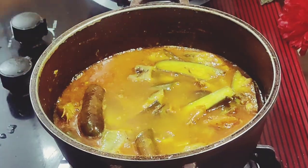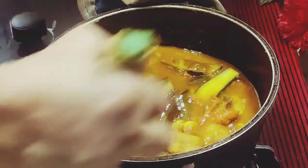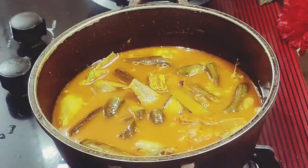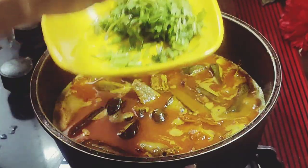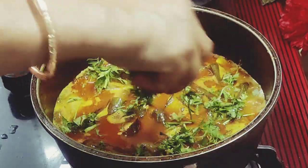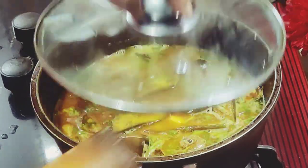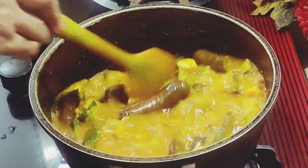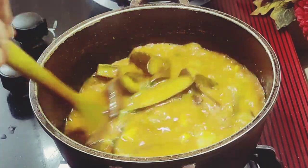I will put it in a minute. I will bake a few minutes. I will send a few minutes. I will put it in a few minutes. I will make a few minutes. Once you have the pot, take the pot.